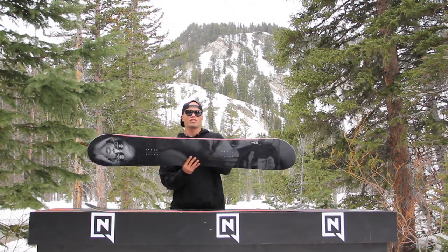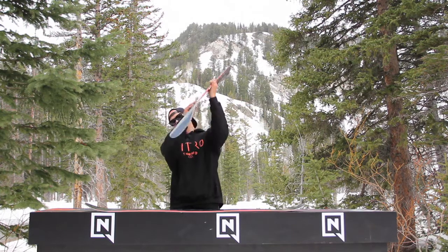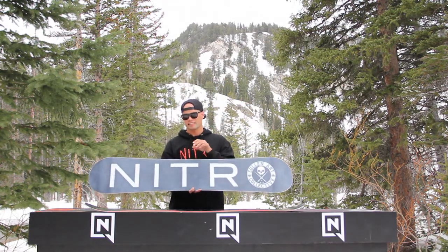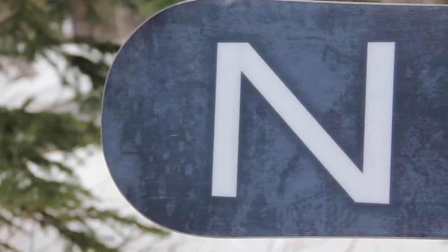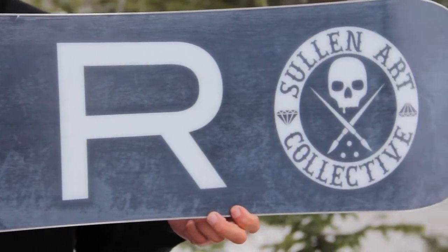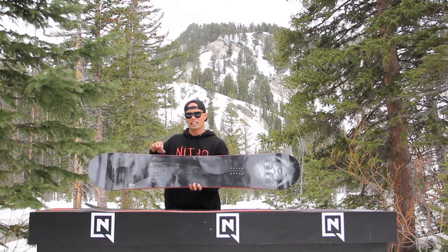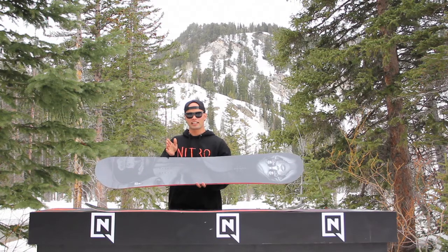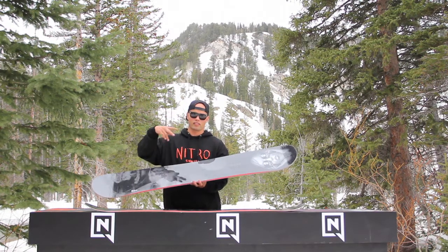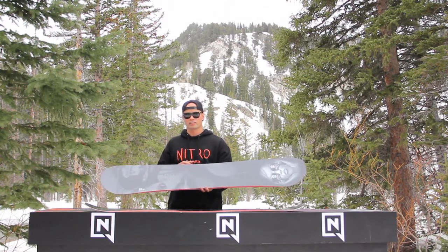It features our sintered speed formula HD base, which is one of our fastest bases — it's sintered, strong, durable, super fast, and holds wax really well. The Team Gullwing also has a dual degressive sidecut, which makes it really easy to initiate turns and power through those turns. So you can actually turn on this — you're not just going to be falling leaf down the hill, you're going to look like a real snowboarder.